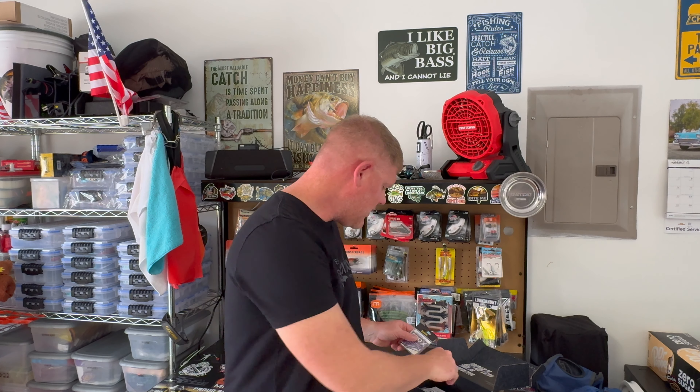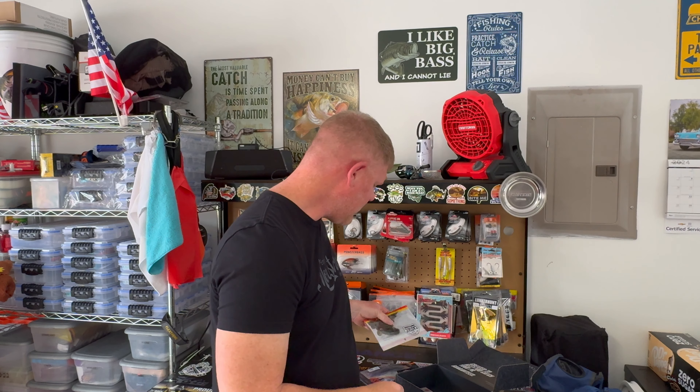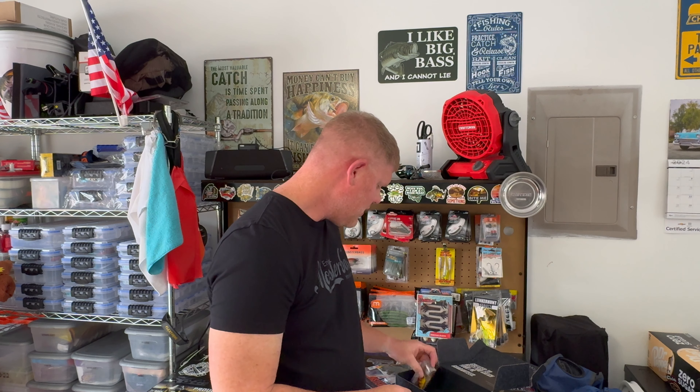Next, another set of hooks — also 3/0 — and these are going to go nicely with these swim tails, swim baits. That is a green pumpkin color. So there you go, there's some swim tail swim baits for you.